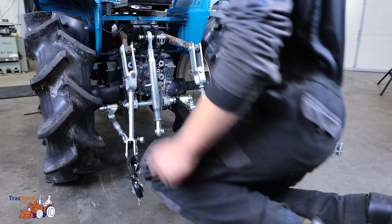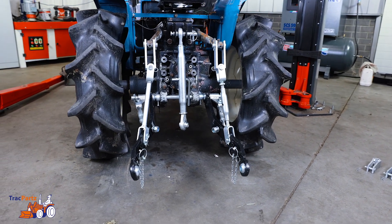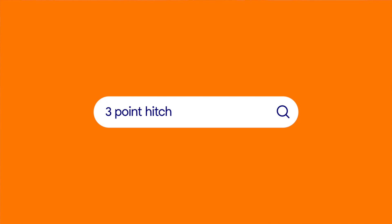And that's it! You have now successfully mounted a three-point hitch. Need more tips? Watch our other videos and share the knowledge. Thanks for watching this Track Parts tutorial. Until next time!